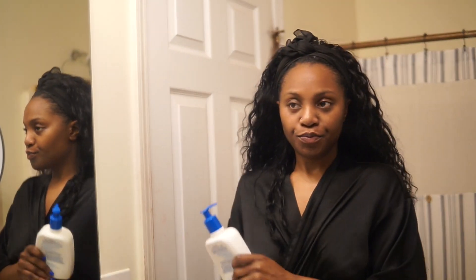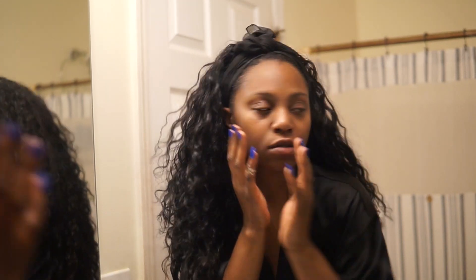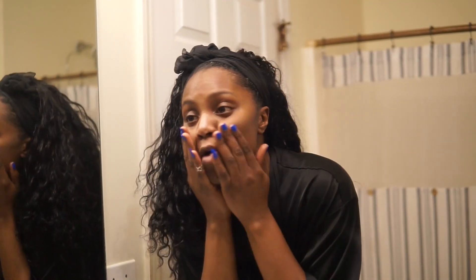Hey, what is up you guys, it is your favorite brown skin girl Yada, and I'm coming back to you with another video. As you can see, we are starting off with a face of no makeup, no nothing.